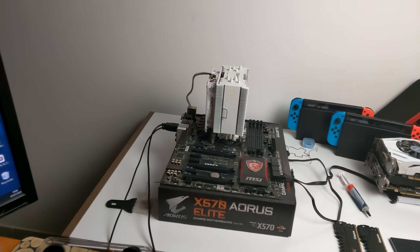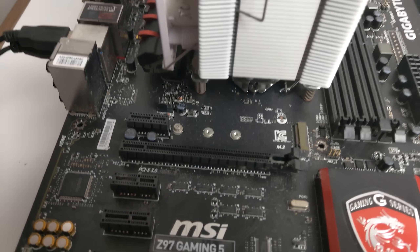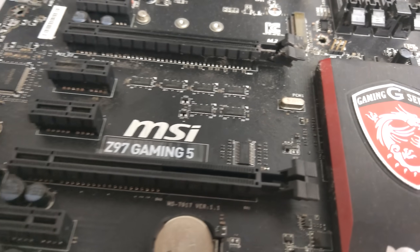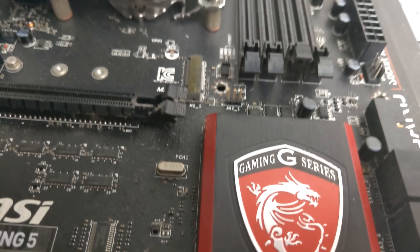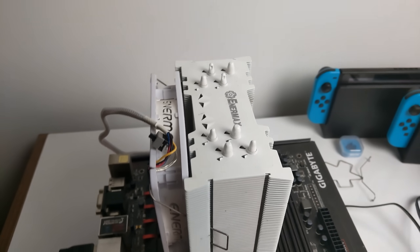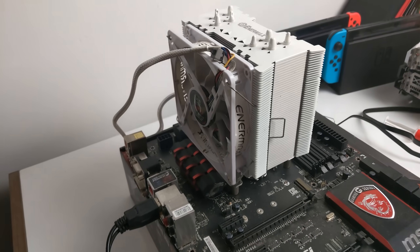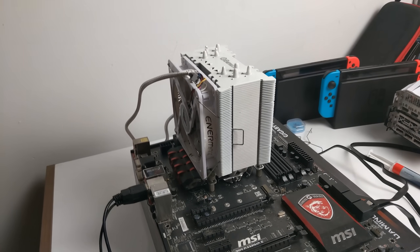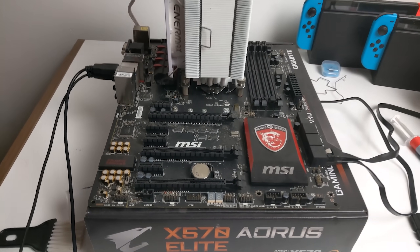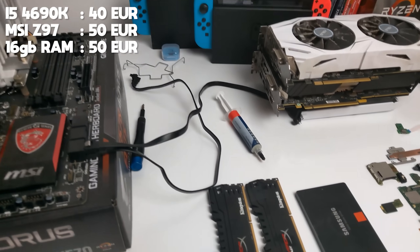For this video, I picked up a new — or old — system, I guess you can call it. This is an i5-4690K in a Z970 Gaming 5 motherboard. It's a little bit dirty, dusty and grimy, but once I get it cleaned up, it should work really well when paired with my Enermax CPU cooler. I picked up this CPU, motherboard, and also 16GB of RAM in a package deal for €140.